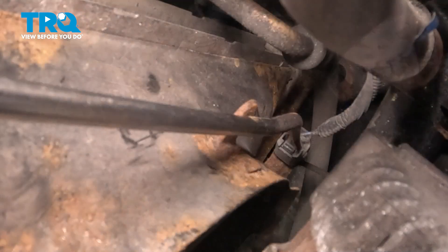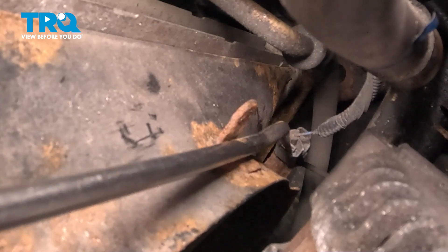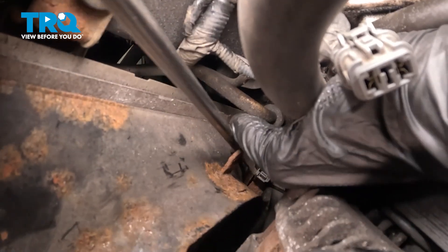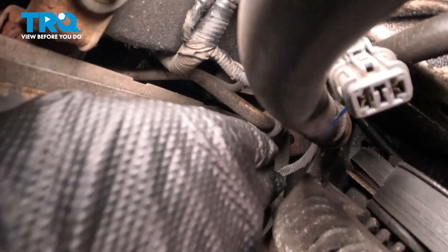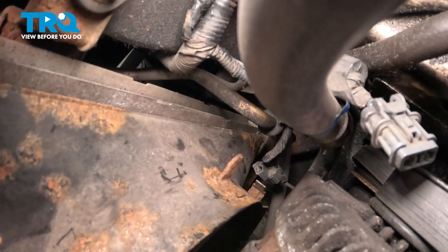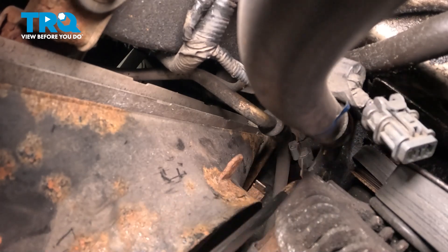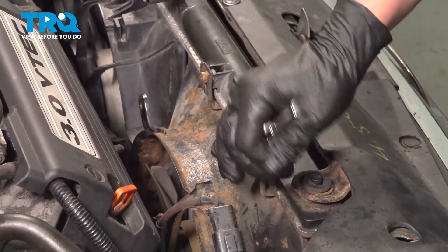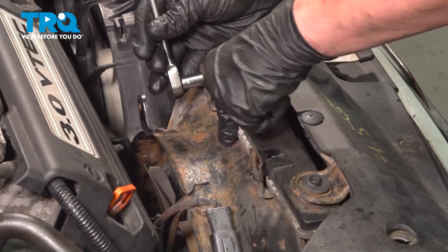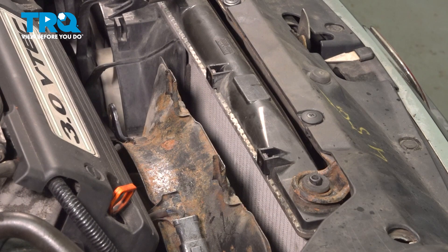We're going to remove this connector off of the bracket. To do that, push on this tab right here — it'll push down, releasing the lock. As we push down, pull up on that connector, pull straight up and pull the connector off of the bracket. Using a 10 millimeter socket, remove the two top bolts for the fan. You can reach down behind the fan to access the 10 millimeter bolt and loosen that bolt.